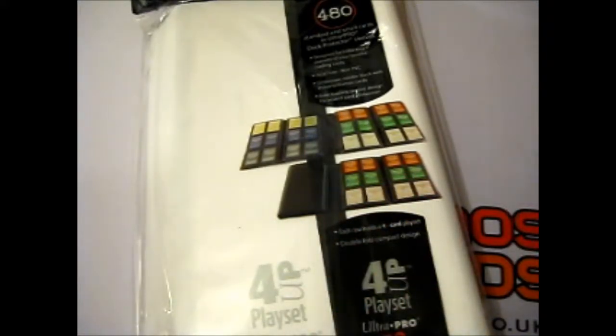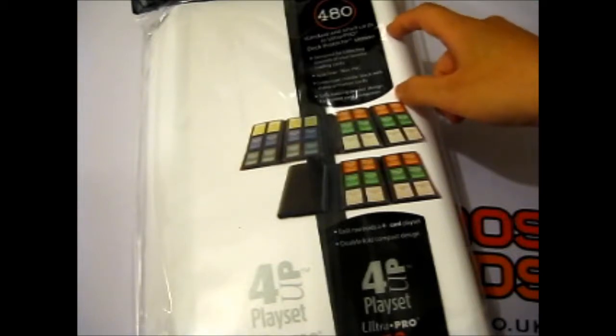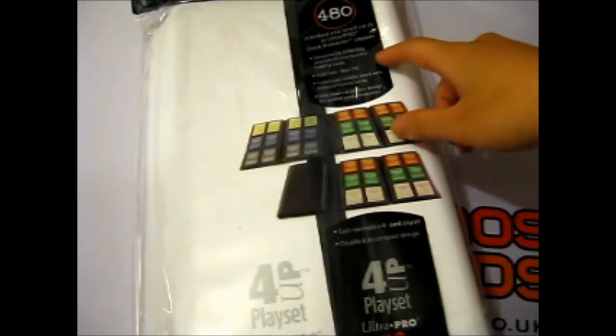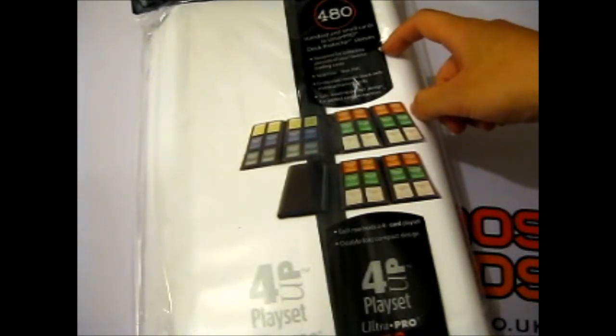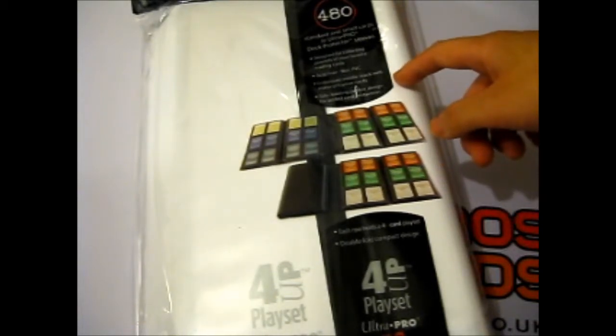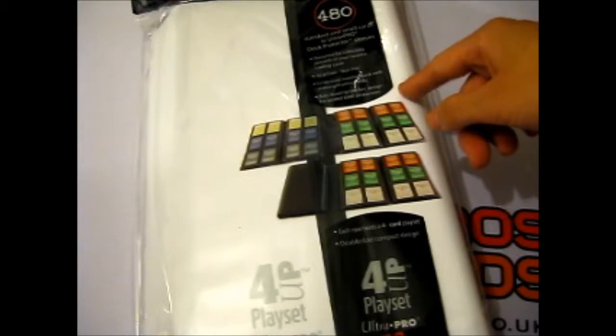It can hold up to 480 cards — compared to the normal 360, I think. It fits standard small cards in Ultra Pro deck protector sleeves, so it will obviously fit with sleeves in. It's designed for collecting playsets of your favorite trading cards. It's acid-free, non-PVC, with an embossed middle black web material that frames the cards, and a side-loading pocket design for added card protection.